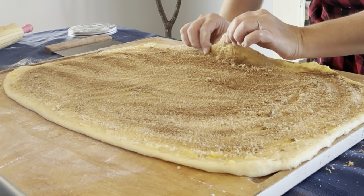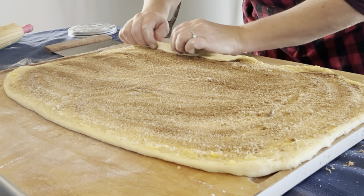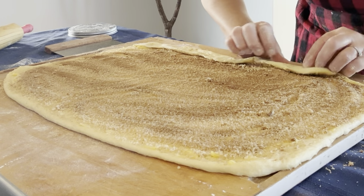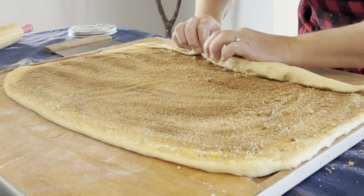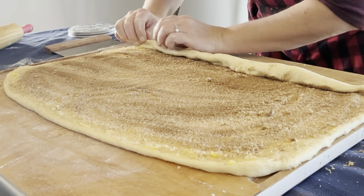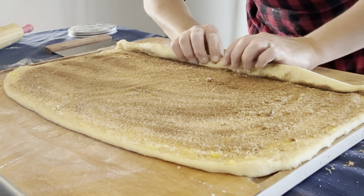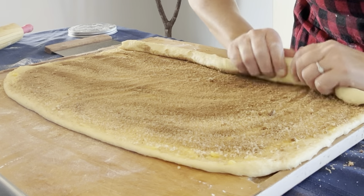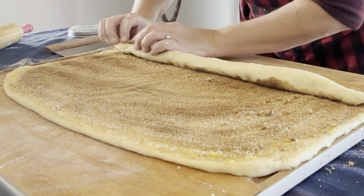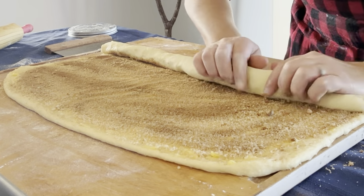Now you are ready to create the magic that is the cinnamon roll. You're going to start at the long edge and just gently tug up the dough and start rolling it, making sure to pull your roll tight each time. Scoot it back a little bit and make sure the roll is very snug.